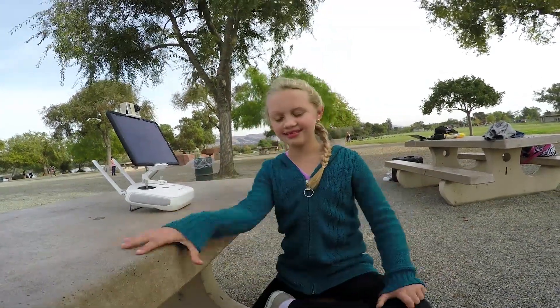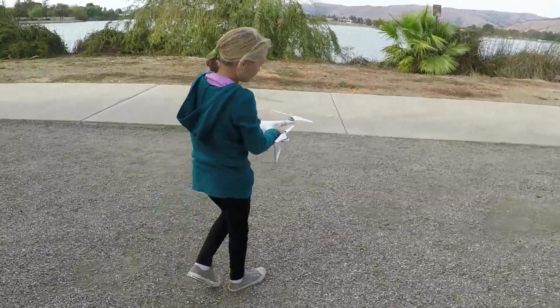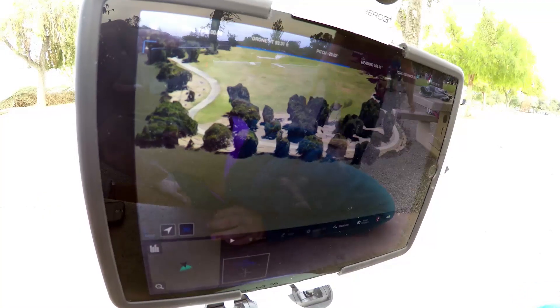Hello, my name is Savannah Hamilton. I'm seven years old and today we're going to be launching a robot into the sky and it's going to see us and some geese. Alright, let's go ahead and try it.